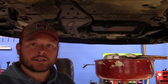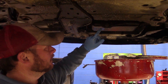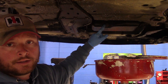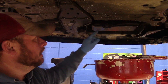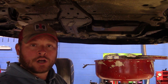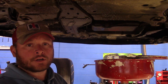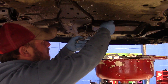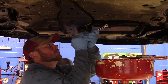I'm now underneath the vehicle. The camera is facing towards the front of the car and the oil pan drain plug is right here, located on the passenger side. I'm using a 13mm socket and a breaker bar to loosen that. I prefer to change the oil after driving the vehicle, ensuring that the oil is hot — that's a preference of mine and I would recommend you do the same. The drain plug shouldn't be on there super tight, but sometimes people over-tighten them.